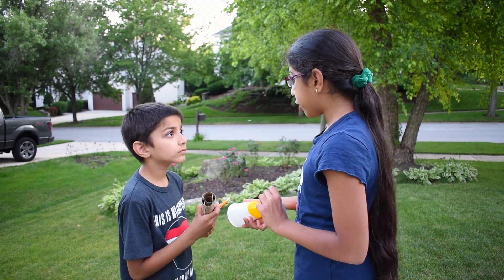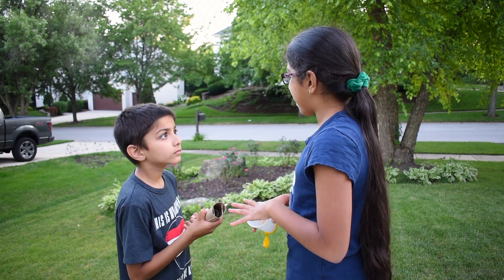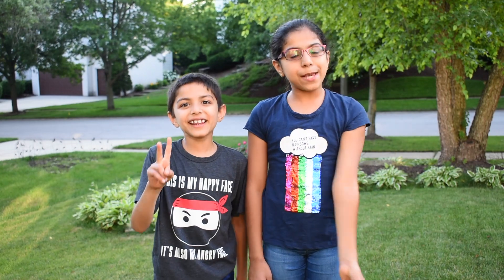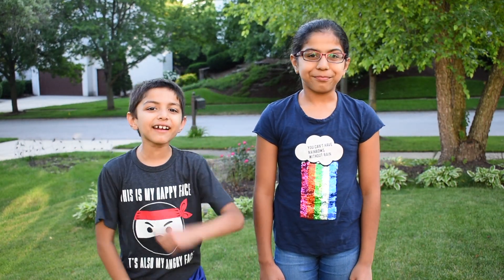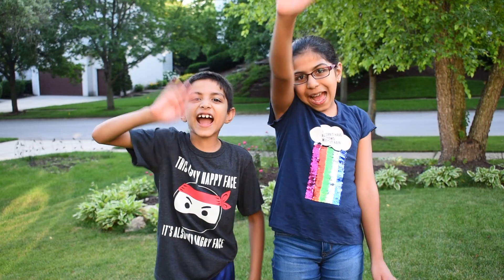If you want the pom-poms to go really far, you need to pull down as much as you can without breaking. That creates a lot of kinetic energy, which transfers to the pom-poms and makes them go really far. We really enjoyed these two easy pom-pom projects. Please don't forget to subscribe to our channel for more upcoming learning activities. Thanks for watching. Bye!